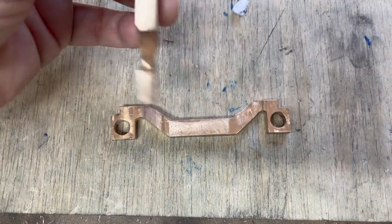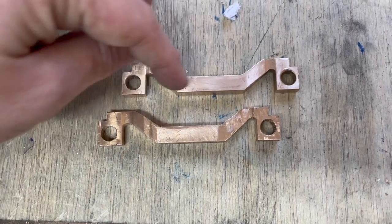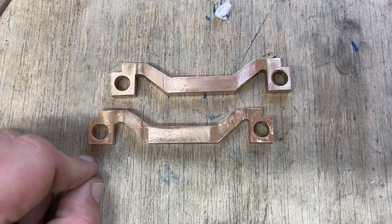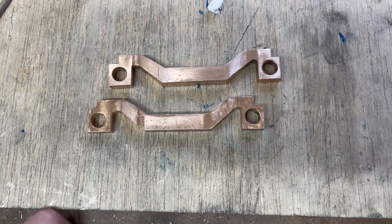It's interesting — you can see the difference between the equaliser bar and axle boxes that I've gone with wet and dry and the one that's just raw filing. So at least that's been done.